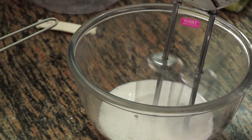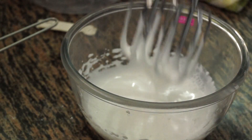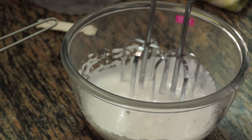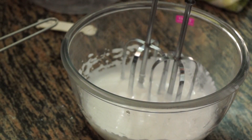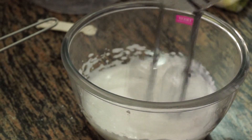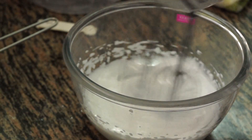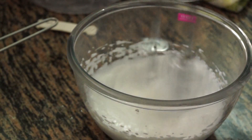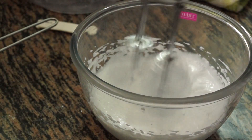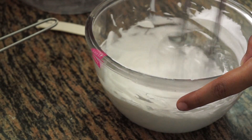I'll start whipping at speed 1. You can see it has reached soft peaks now. Now I can increase the speed — I'll whip at speed 2 or 3. I'm going to whip this for 2 to 3 minutes to get the volume. Don't be in a hurry when you're whipping cream. You can see how nicely it has puffed up.